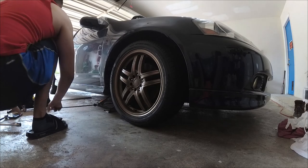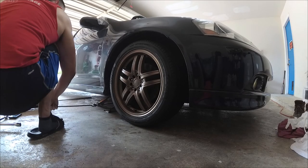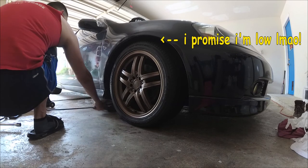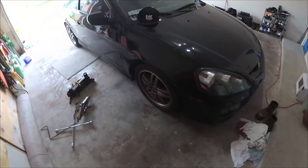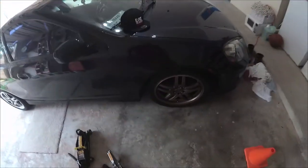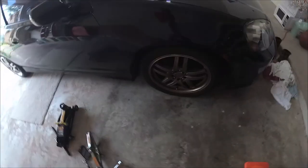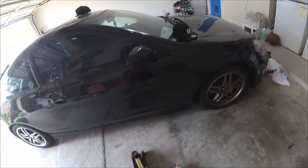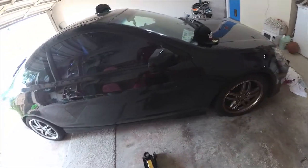Alright guys, moment of truth. This looks pretty sick, dude — they look like a whole different wheel! This is much better, looks like I'm on some inkies or something. The paint didn't come out too good, but you know, what are you going to do? These are just going to be my dailies. I'm going to get some actual wheels for, you know, a track show. These are just going to be my dailies.